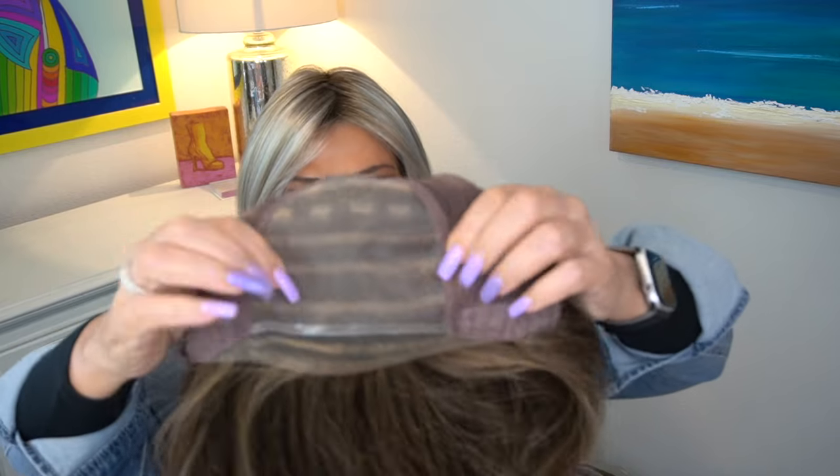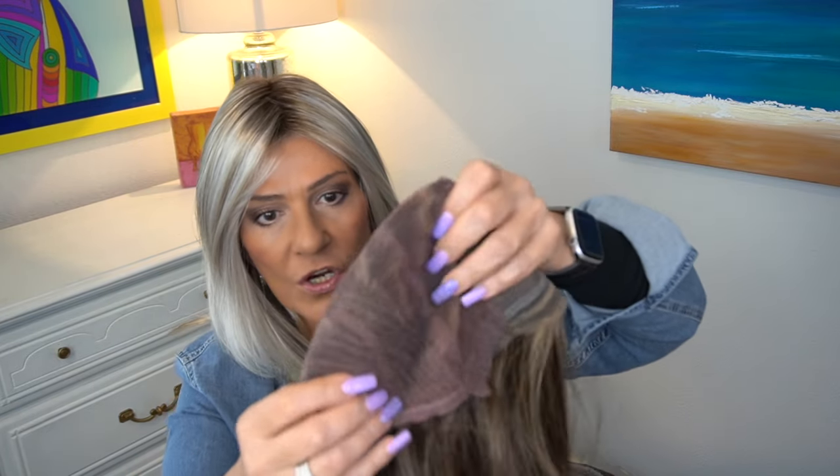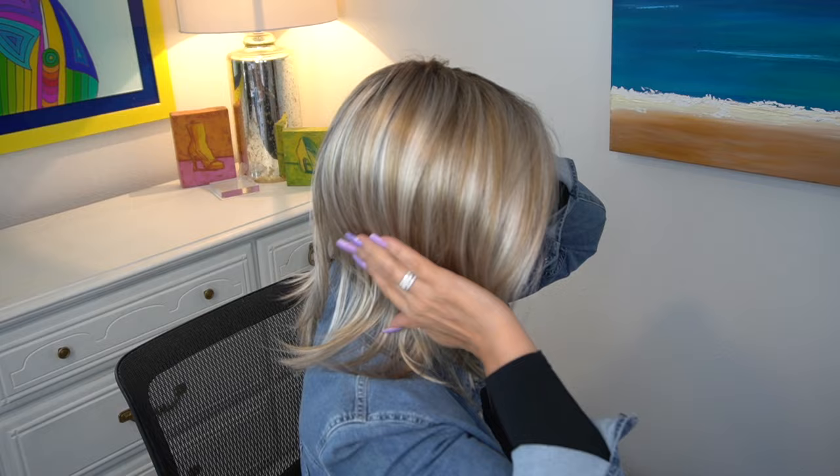Let's take a look at the cap. We have an extended lace front, a full mono top, felt-covered ear tabs, an extended nape with velcro adjusters, and it's partially hand-tied. The hand-tied section is up top, and then we have wefts at the bottom covered with a really soft material. Since we have a full mono top and partially hand-tied cap, there's no permatease at the top or crown - only minimal permatease down at the nape where the wefts are. This cap is very comfortable if you have hair loss.